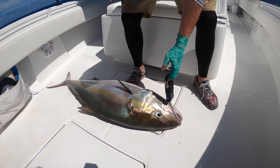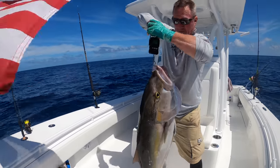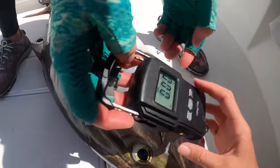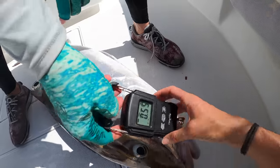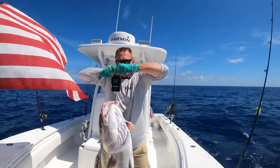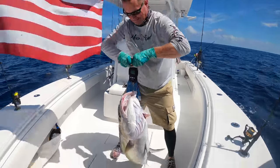All right, we're going to go ahead and weigh this amberjack right now. Can you hold him up? It's on kilograms — let me switch to pounds. 49, 47, 43, 46, 48 — it said 49. It's almost 50 pounds. I'm going to say 46 as the average. A 46, almost 50 pound amberjack!